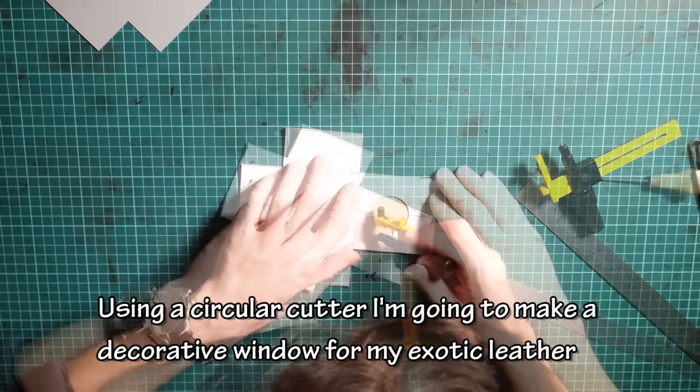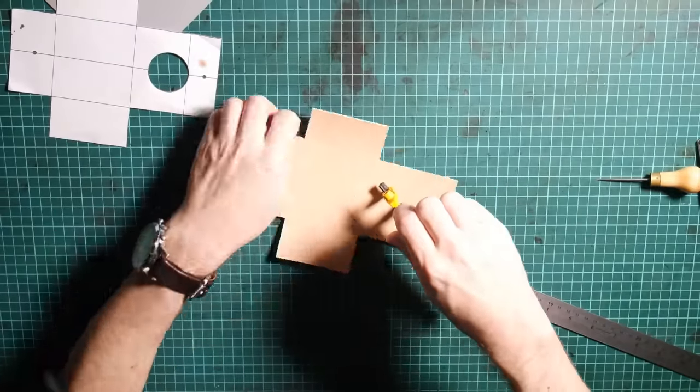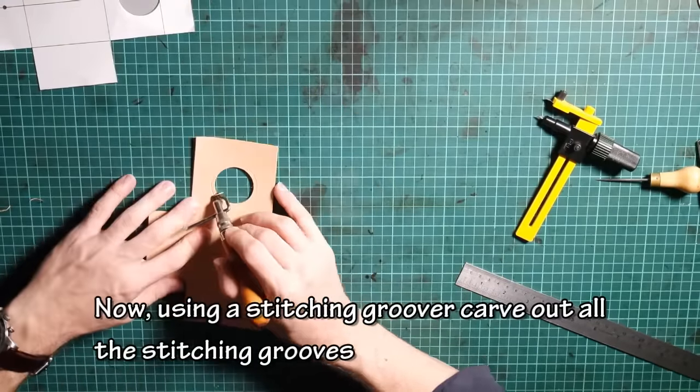Using a circular cutter, I'm going to make a decorative window for my exotic leather. Now using a stitching groover, carve out all the stitching grooves.